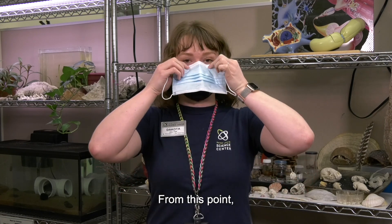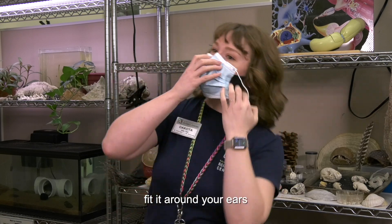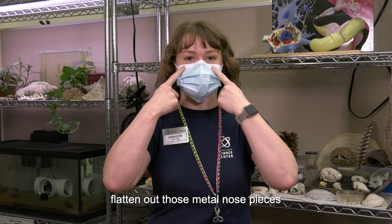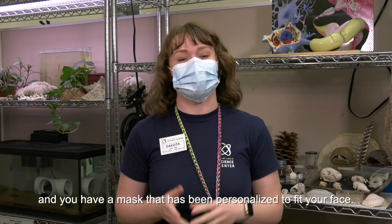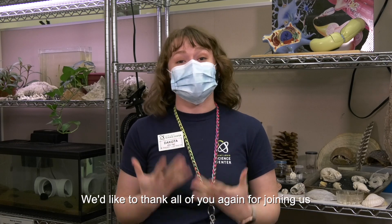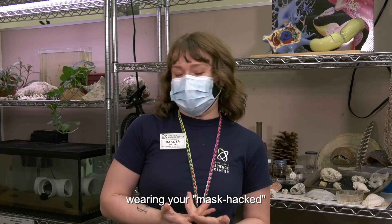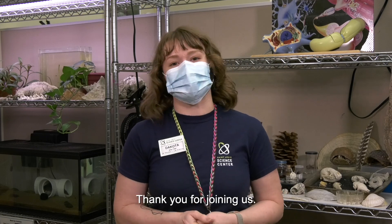From this point, put it back on your nose, stretch out the accordion, fit it around your ears, then take your fingers again, flatten out those metal nose pieces, and you have a mask that has been personalized to fit your face — it's very handy. We'd like to thank all of you for joining us for our mask hack videos and we hope to see you at the Science Center wearing your hacked face masks and having a good time. Thank you for joining us.